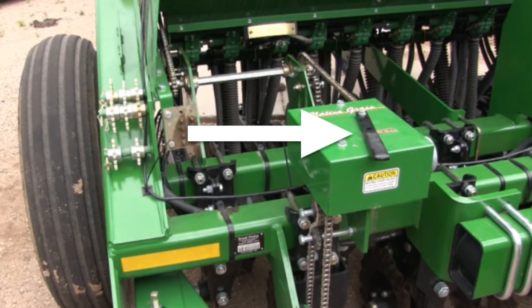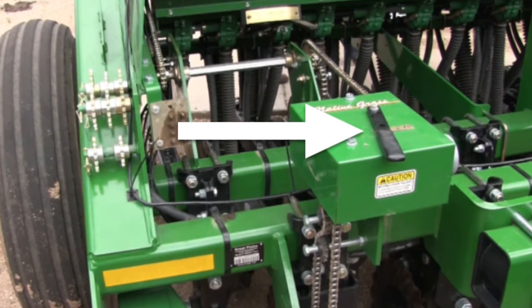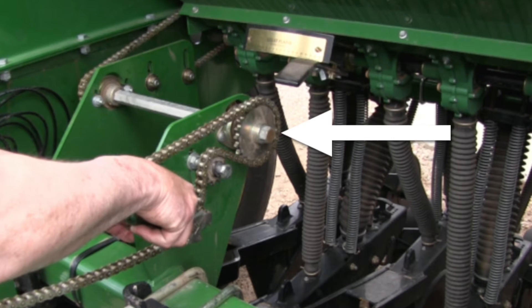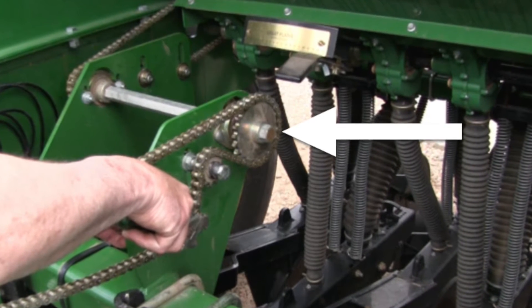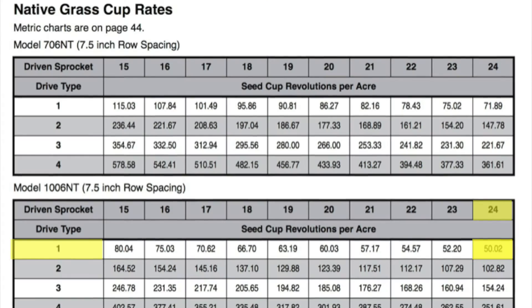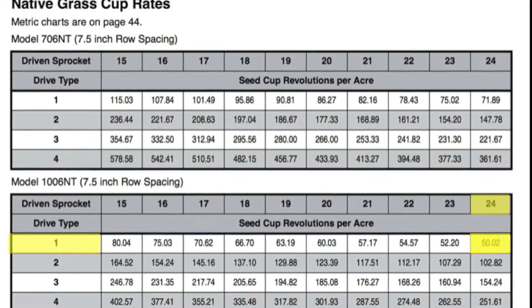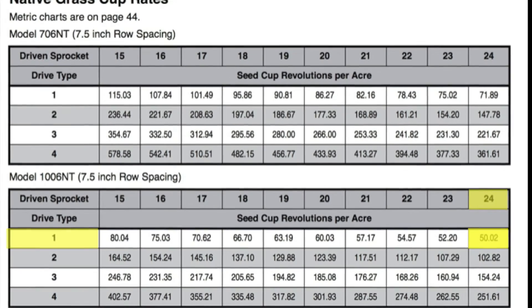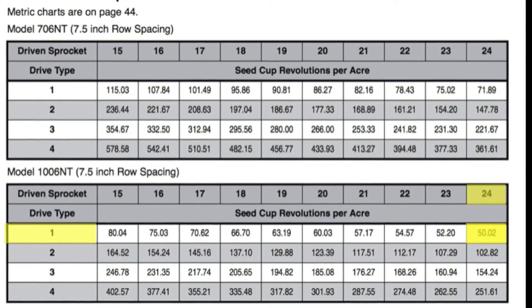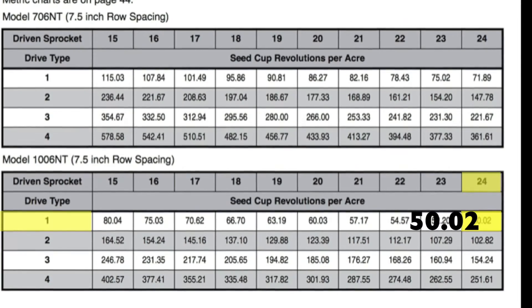As suggested earlier, your drive type should be set at 1 for native grass seed drilling. Now you'll need to note the sprocket size. The sprocket that we are currently using is 24T. When looking at the native grass cup rate for drive type 1 and sprocket size 24 under the model 1006 NT, we should be at 50.02 cup revolutions per acre.